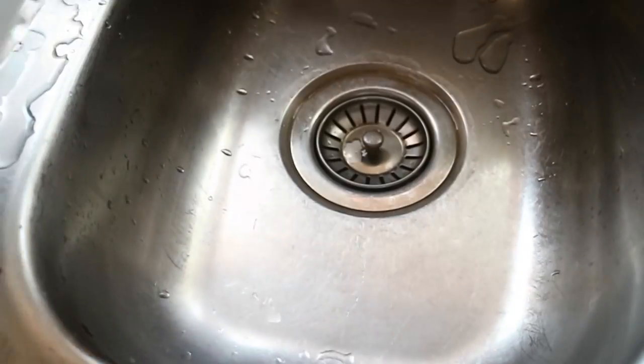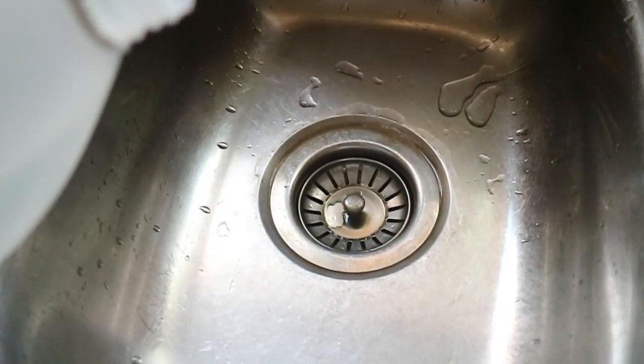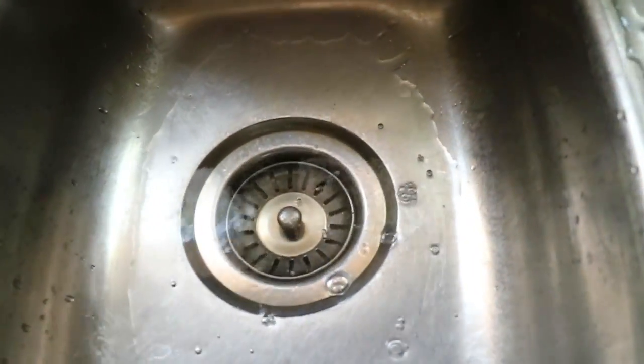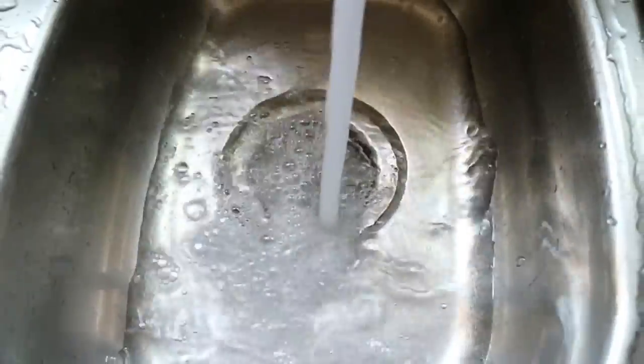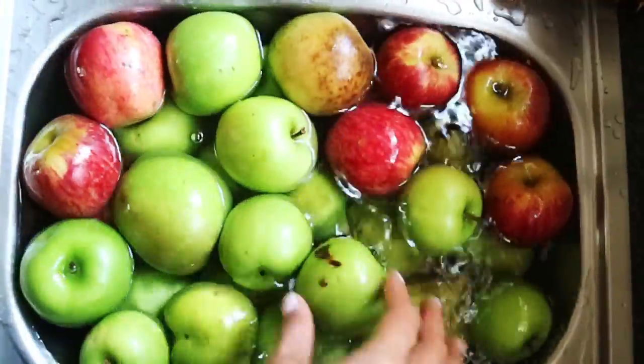This is the part where I actually show you how much vinegar I put inside. Push the little plug thing down — that's about, I'd say, about a cup or was it like a half cup of vinegar? Let's look at my apples again and let me touch them.